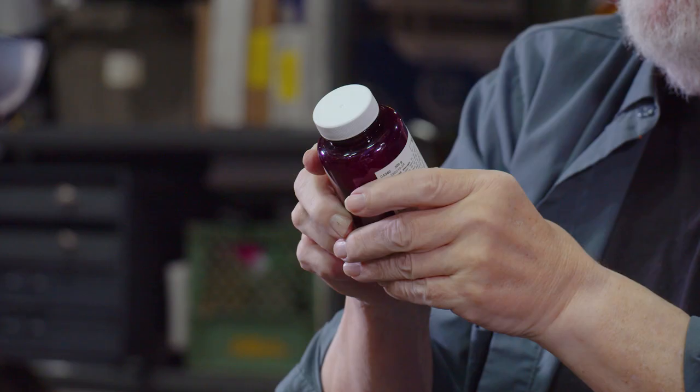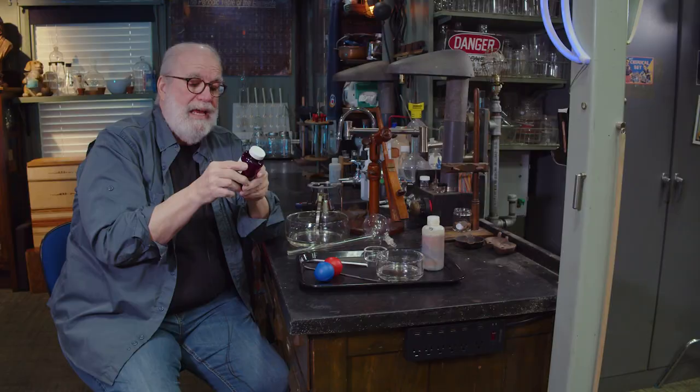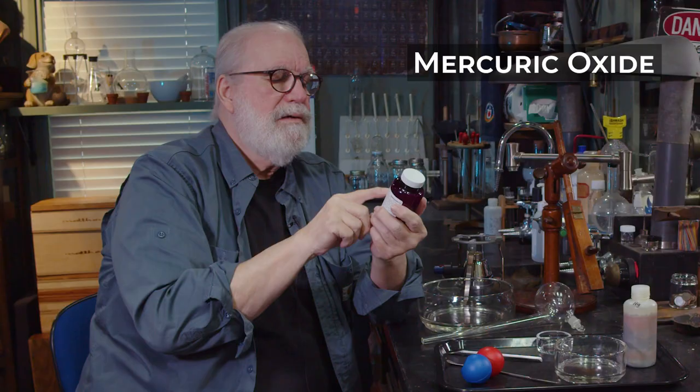Fatal if swallowed. Fatal in contact with skin. Fatal if inhaled. Sounds like my wife's cooking already. And it says right here: mercuric oxide. Red. What in the world is mercuric oxide?